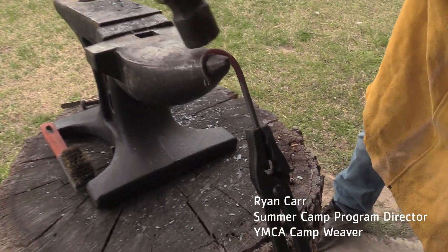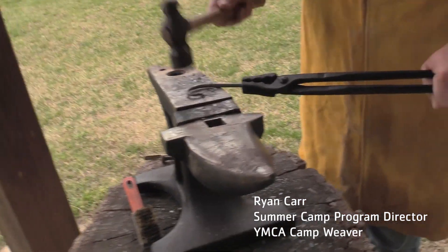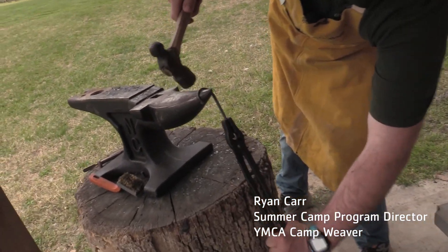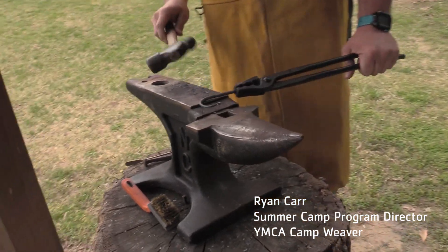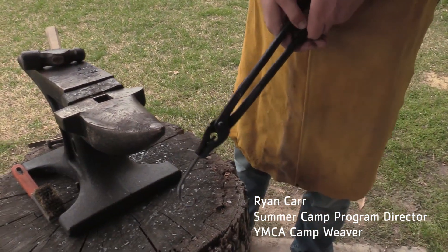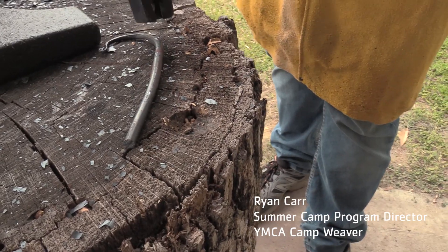I'm going to come up here and hammer out my curve so it's nice and even. Now that I've got a nice even curve here, what I'm going to do is take this and dunk it in some water so I can cool it off a little bit. I'm still not going to touch it because it's very, very hot, but I'm going to spin this around and I'm actually going to start to heat the other end of my piece of metal now.